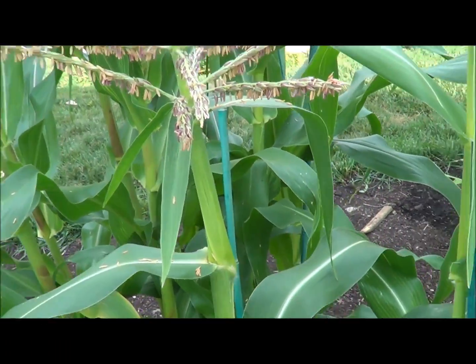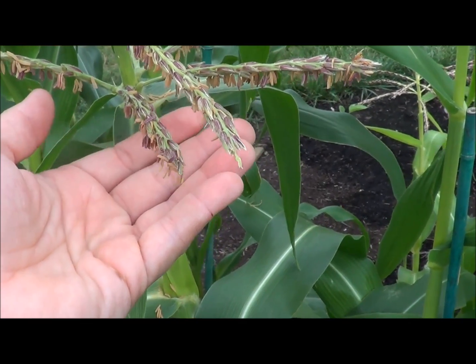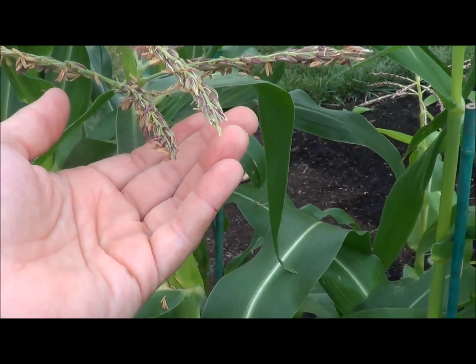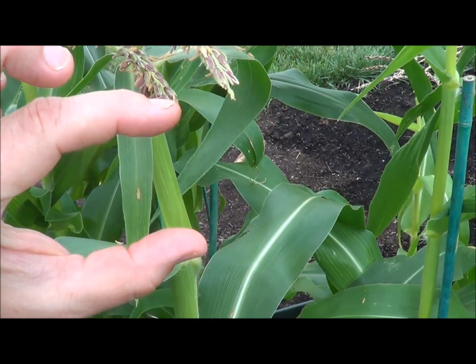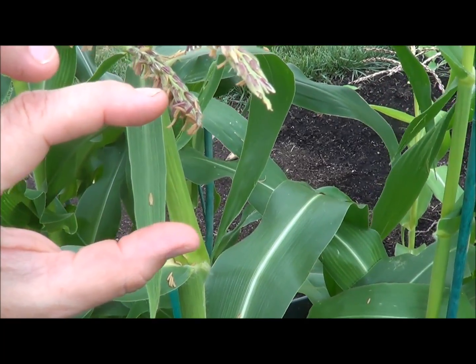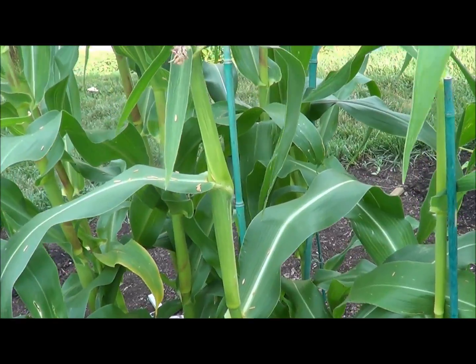The way you pollinate them is: grab a little glass jar and tap these guys with a paintbrush, and the pollen will fall off into the jar. It's a very short masonry jar — about this deep — so you can get the paintbrush in there quite easily. Then you want to take that pollen down to the females.